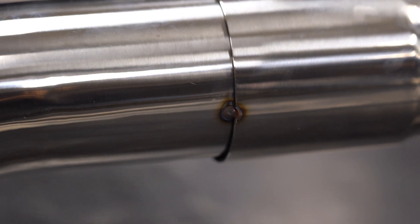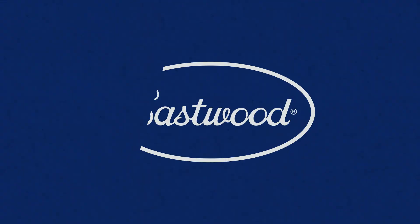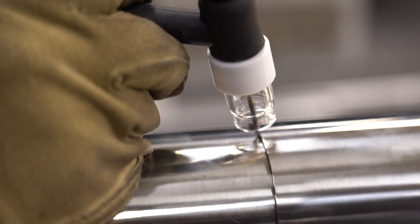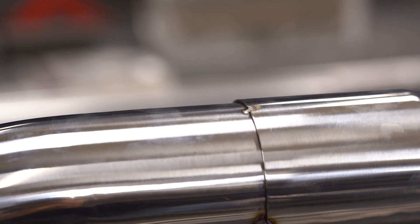I added some filler wire to my tack. Just to touch base: if you're not using filler wire and just using your two materials to blend, some people call that a fusion weld or autogenous welding — it just means we're not using any filler rod. This is what that would look like. All we're doing is a quick snap of the pedal to disperse the heat and join the two materials together.